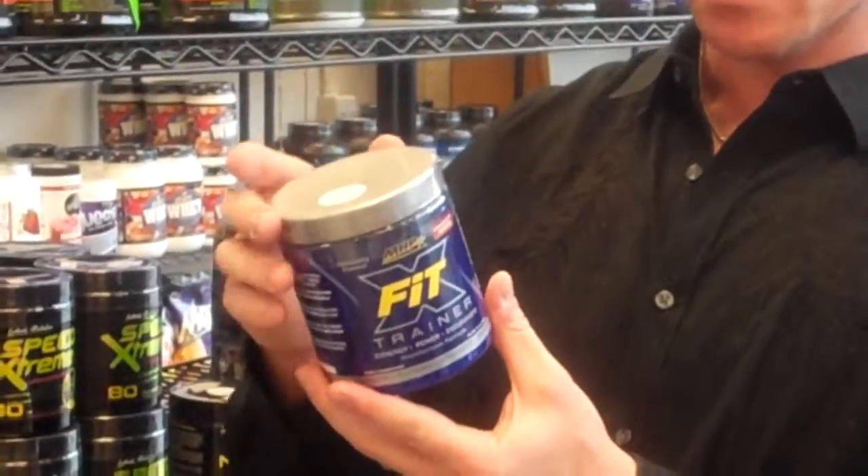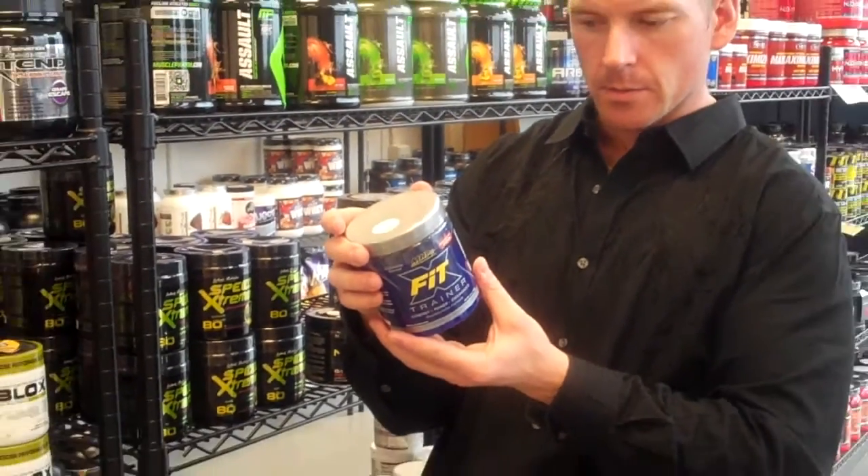It does not have the 1,3-dimethyl in here, which is good. I'm not really a big fan of that ingredient.